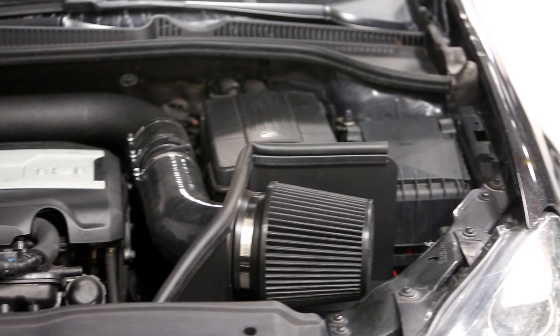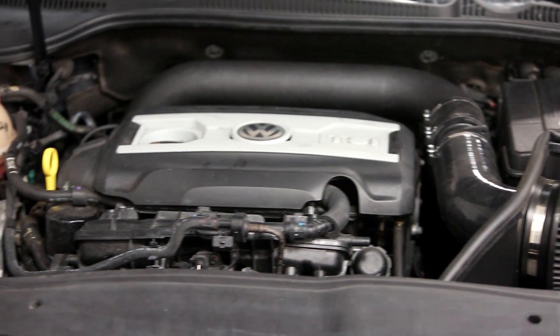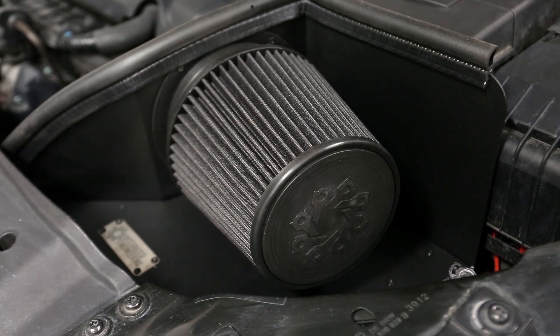The oversized bell mouth opening allows for a filter with a very large surface area that can support any horsepower gulp. We use the same filter and bell mouth to support upwards of 500 horsepower on our big turbo kits.